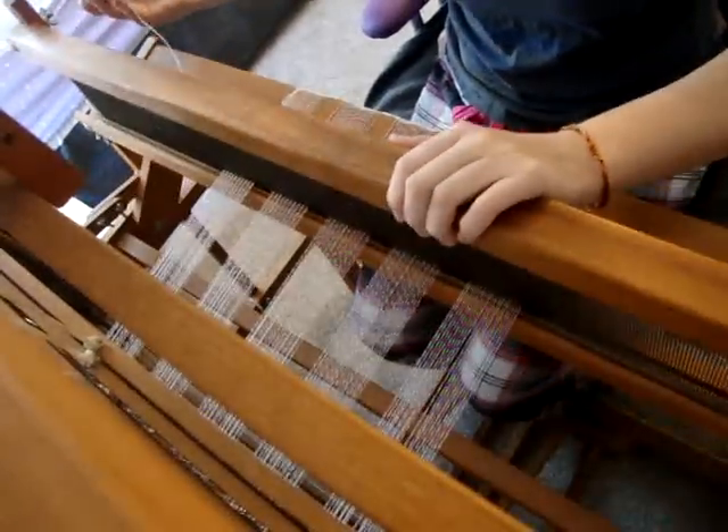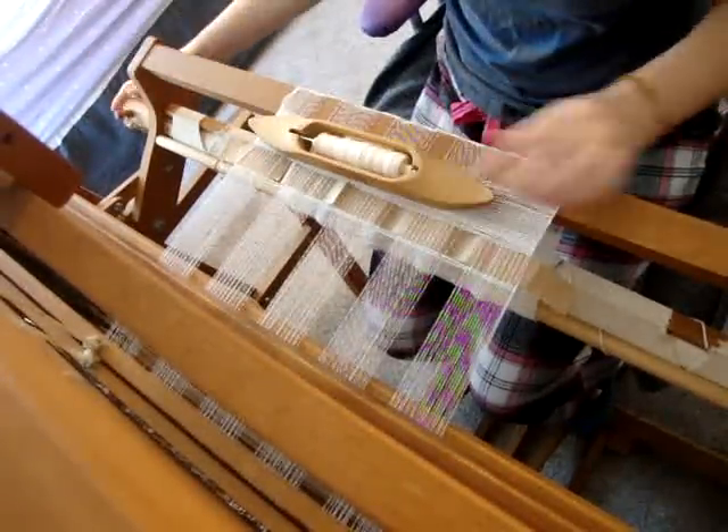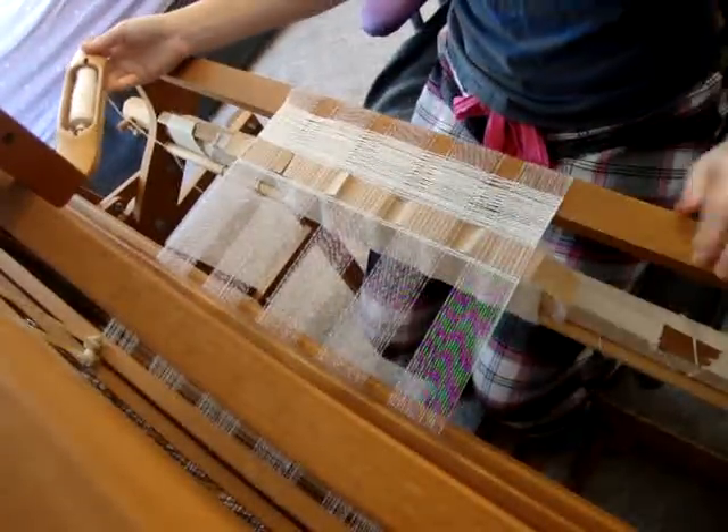Incidentally, does anyone have any tips for keeping a solid shed floor without keeping the entire warp under horrendous tension? Because I am having trouble with that — I have to keep it pretty tight.